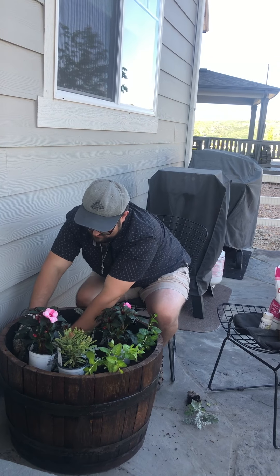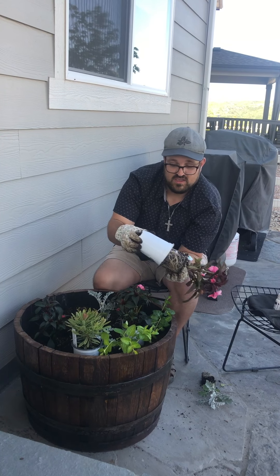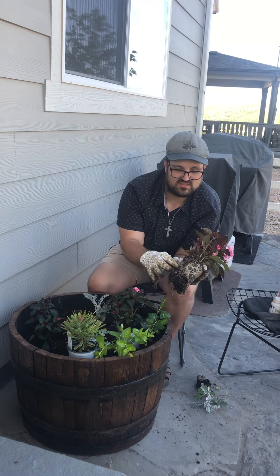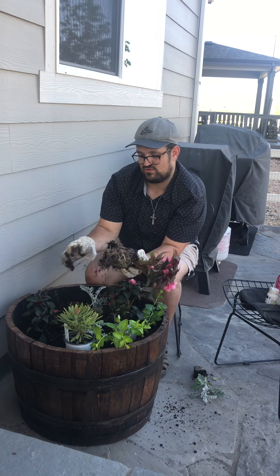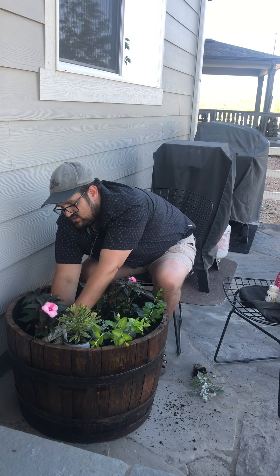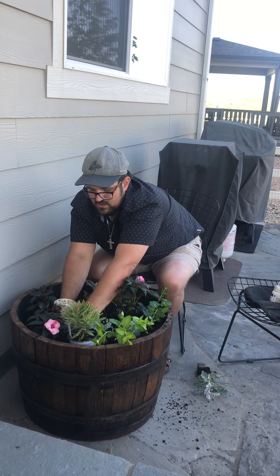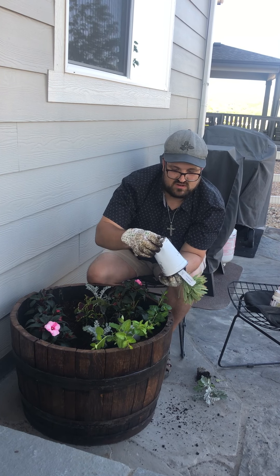Pop the plant in there and firm it in really good so there are no air pockets. If you get air pockets around your roots, that can cause root rot and other issues, or it invites bugs to come down and eat those tender roots because there's access to them. So just tickle that root system, set it right in next to the other plant, tamp it in good, and make sure you feel all the way around the base of the plant — no air pockets, no loose soil.